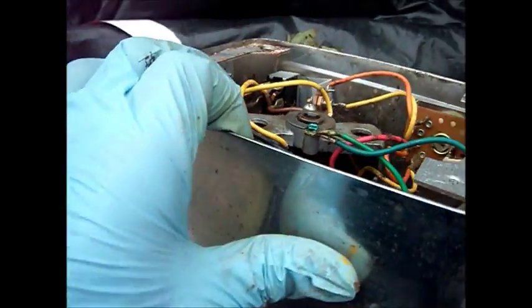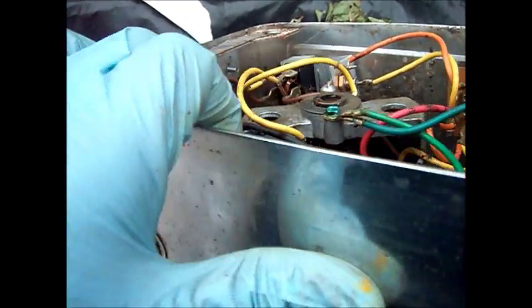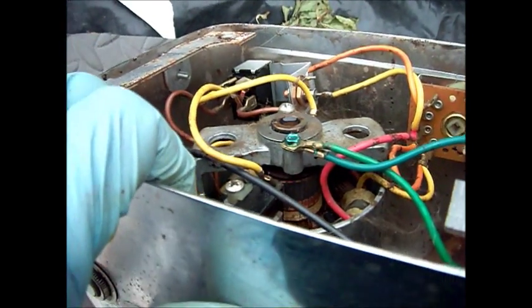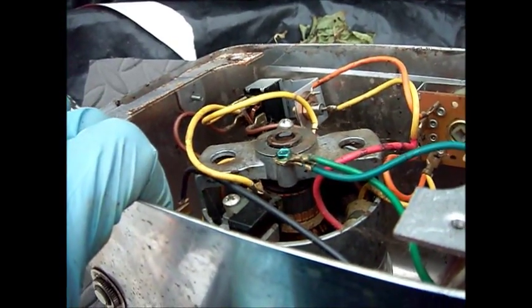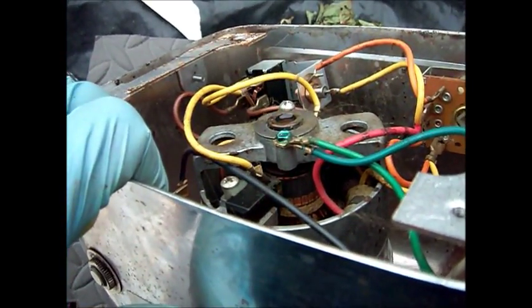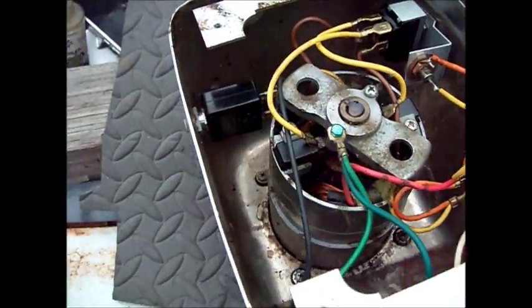Next thing we're going to do is clean these brushes and the armature. You can see how the armature has a dull color to it — we're going to brighten it up so it's going to have a copper color to it. Okay, let's get started.